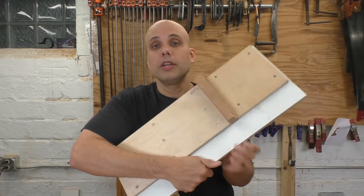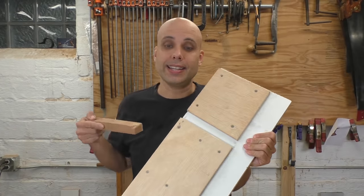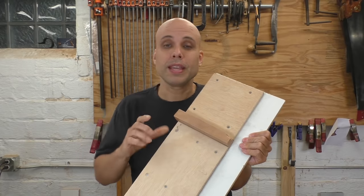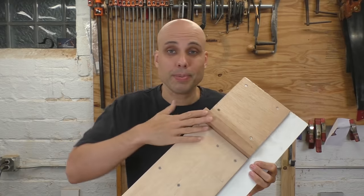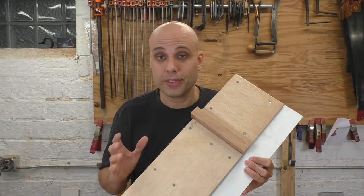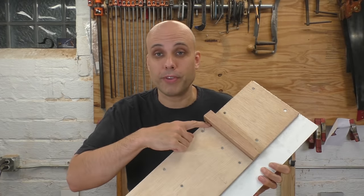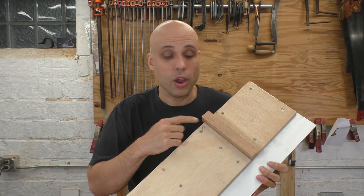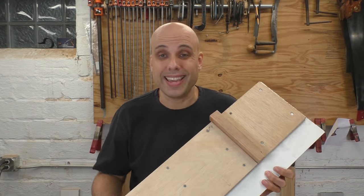Another design that a lot of people like is a wedged design. Here the fence is sitting in a tapered slot in the board. This has obvious advantages — it's held really tightly, and if anything happens to your fence, you can just pull it out, make a new one, and put it in there. It's a great design. The only problem is you still need absolute perfection on this 90-degree slot, or it doesn't matter what you do with your fence — the board is still going to be inaccurate.